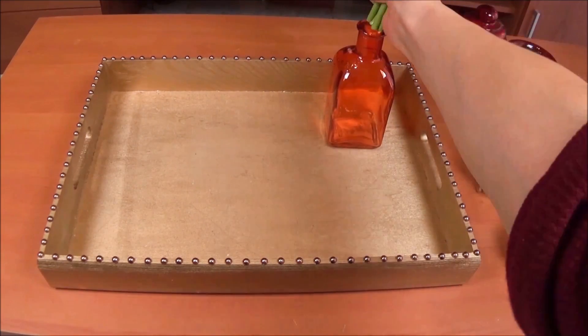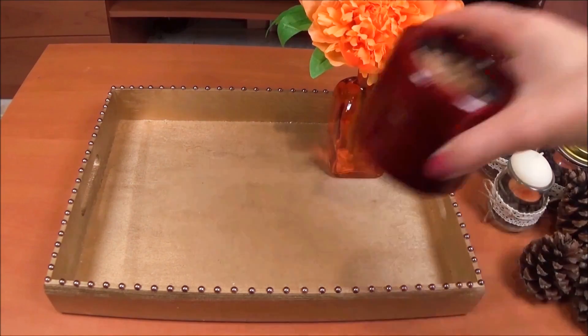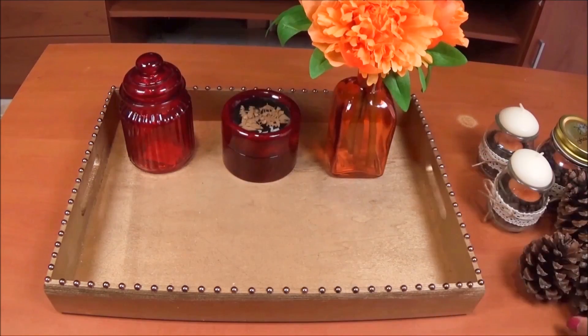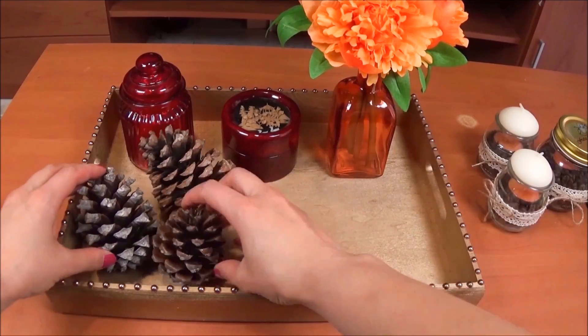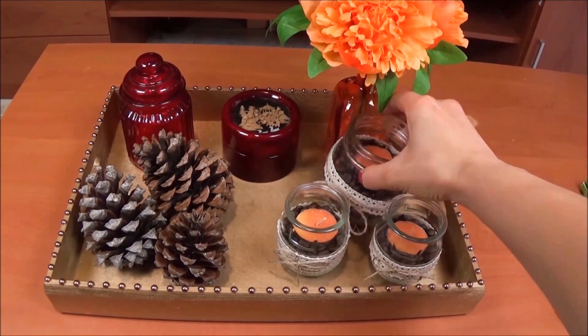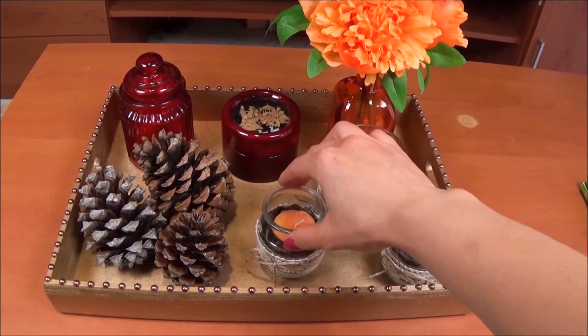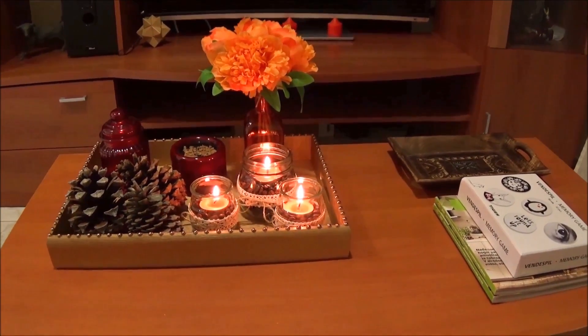Here I decided to decorate the tray with some fake flowers and some random things that I found around the house, and I also used the smaller candle jars that I made previously. My coffee table looked very plain before, but now with the coffee tray and all the decorations I think that it looks amazing and very cozy.